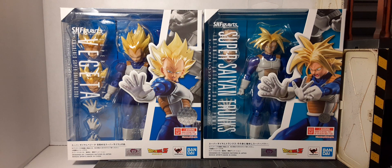Here are the packages they come in. I love how they match. Whether you're a mint-in-package collector or you take the figures out, display them, or play with them, they're going to look just as badass either way.